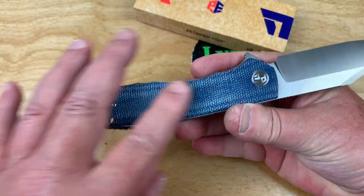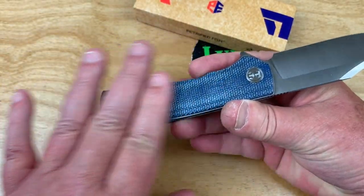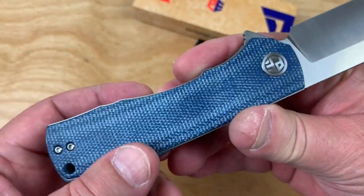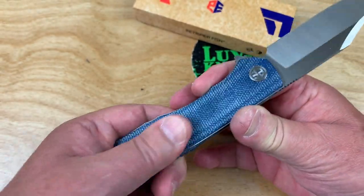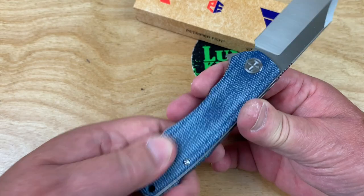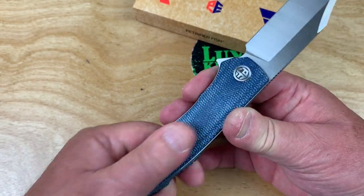You can put some food grade mineral oil on here and kind of darken it all, or just let your grubby paws do the work — don't wash your hands for a couple of years and your skin oil will darken it down.